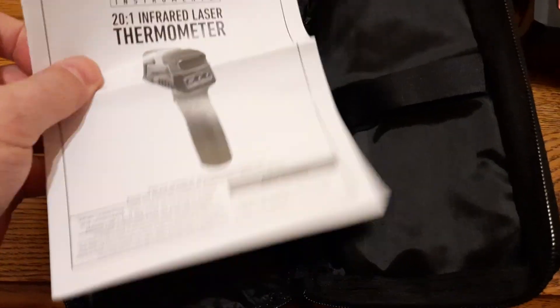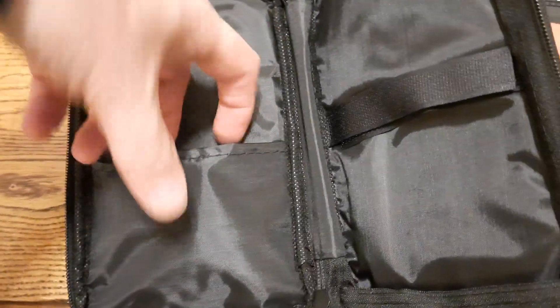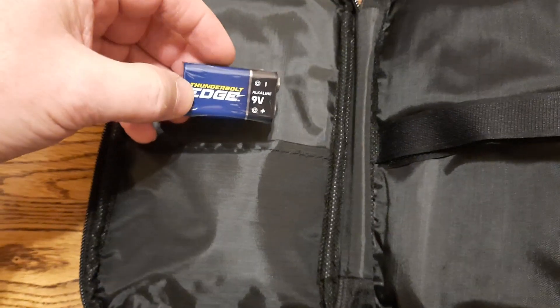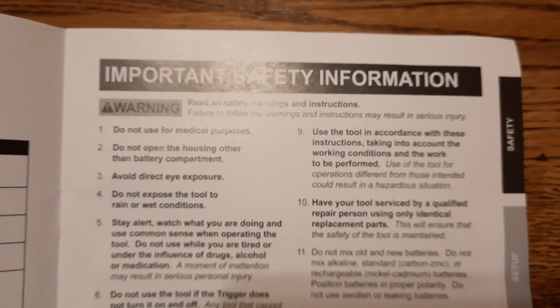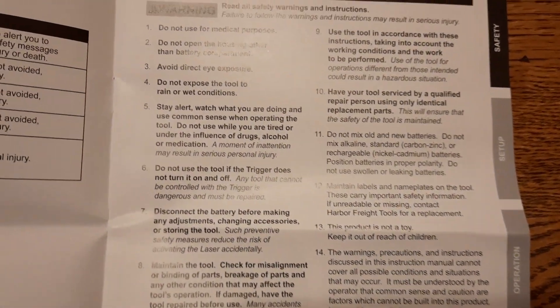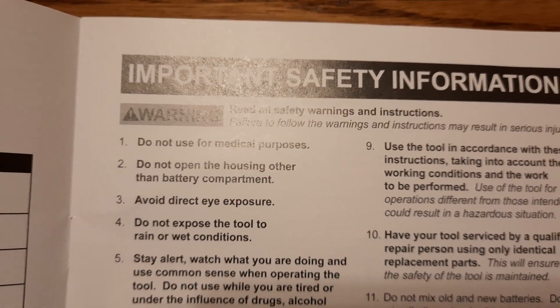Here is the device itself, along with a little case with a manual inside that we can refer to when needed. The battery was also included inside the case — a 9-volt battery.